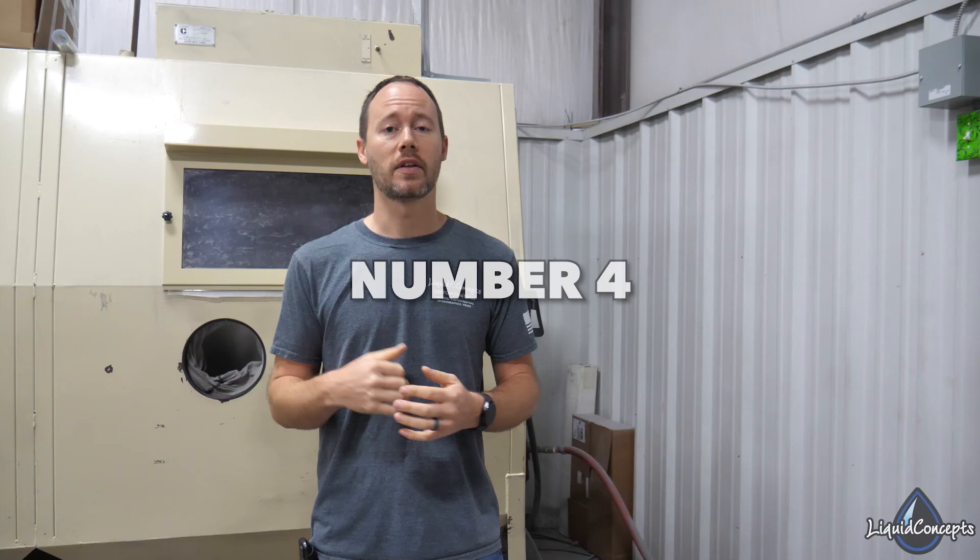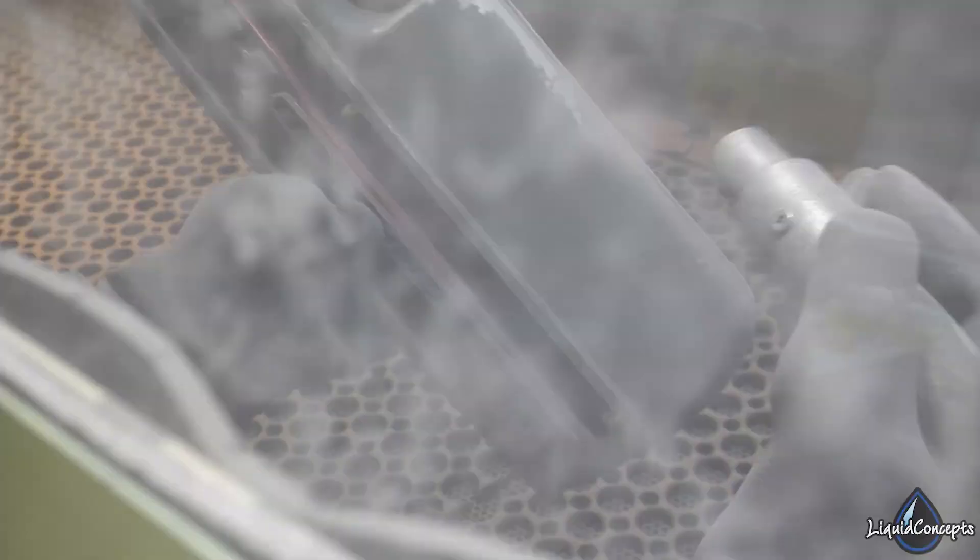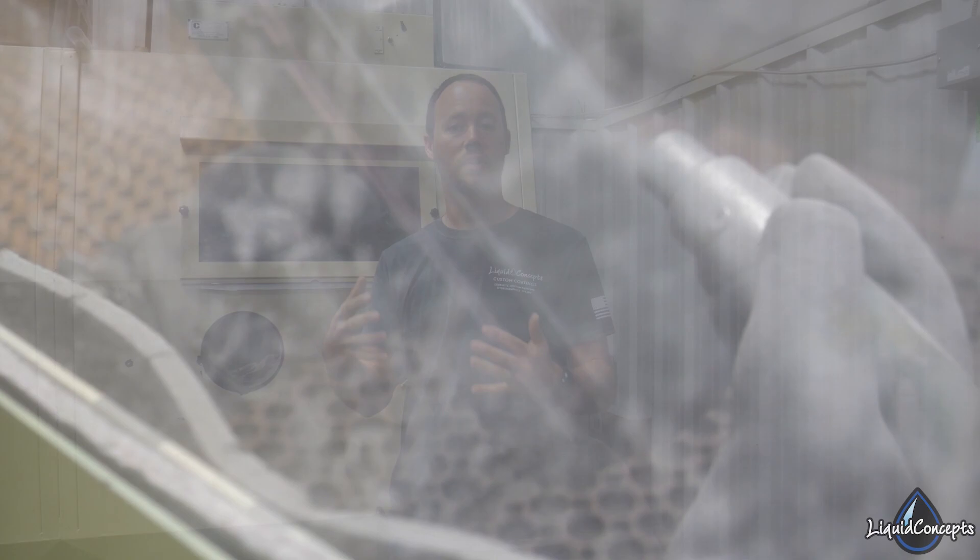Number four is definitely going to be a sandblasting cabinet. You don't have to have one, but it becomes very necessary when you're doing a lot of products at once or wanting better quality coating for durability and longevity. The sandblaster gets into all the nooks and crannies, giving you a much better surface for your coating to stick to, which gives the customer a better coating overall.